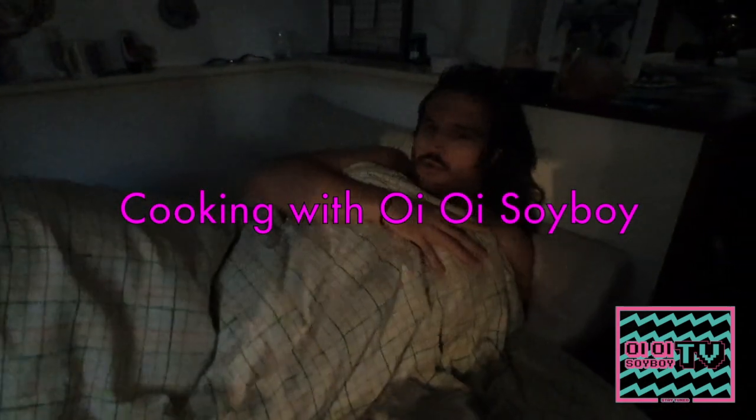Oh hello there, welcome to Cooking with Oil or Soy Boy — I'm also called Callum. As you can see I'm just waking up at the moment, but I'll be upstairs in a minute to make some breakfast. I'm making pancakes with cream and chocolate and a black forest berry syrup on top, and I'll fix us a nice breakfast martini as well.